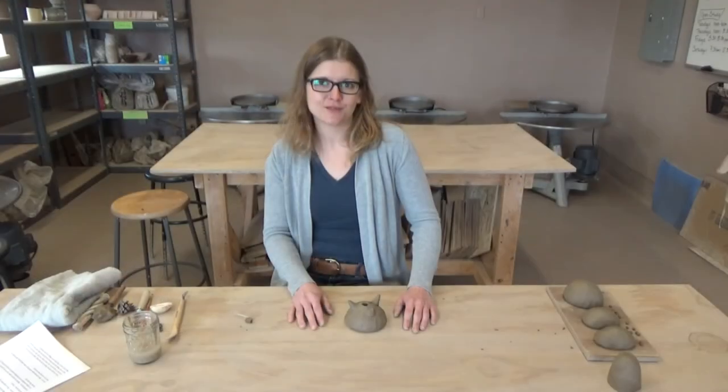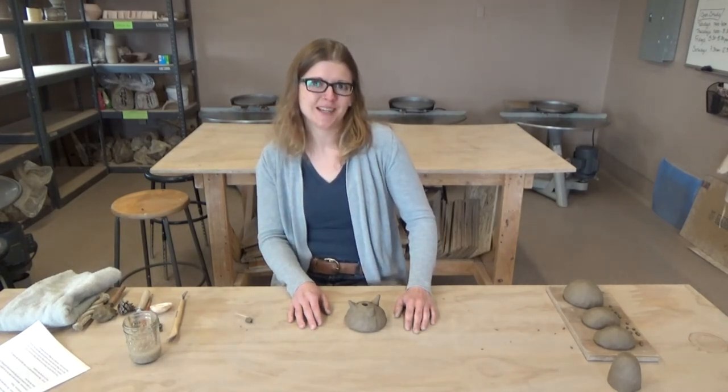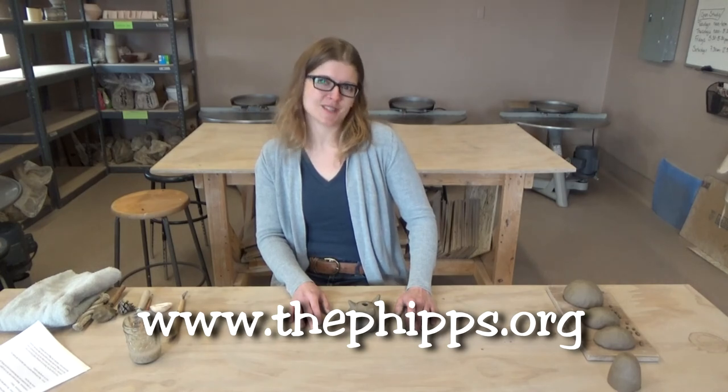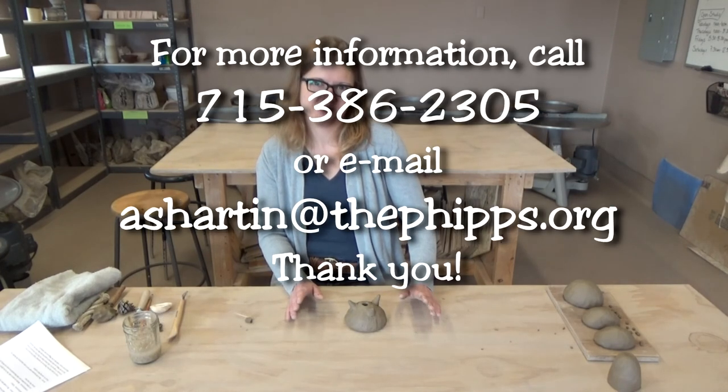Well, thank you guys for joining me today. I hope to see some of you in a future class in our studio. Visit our website at thephipps.org and I hope to see you soon. Have a great one.